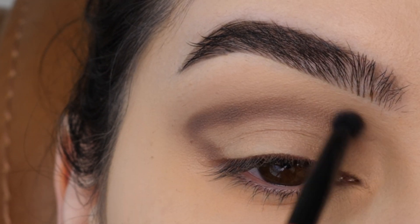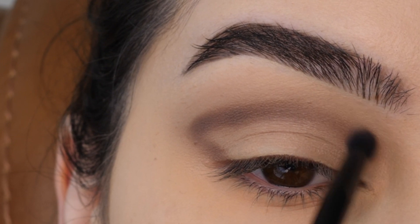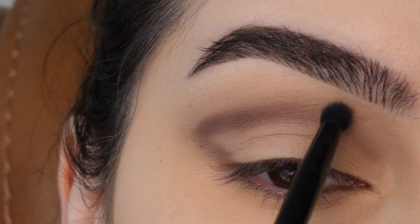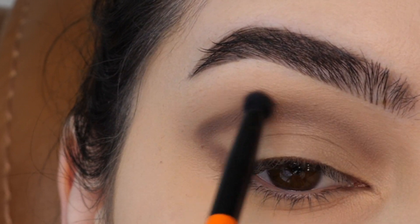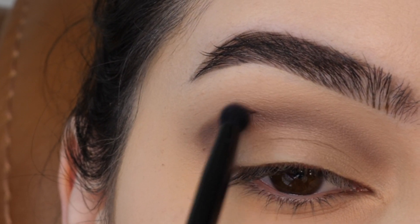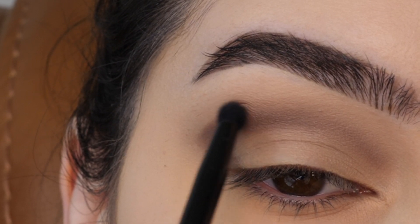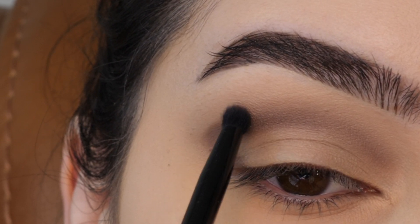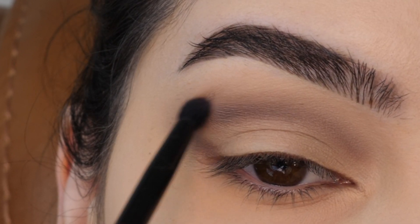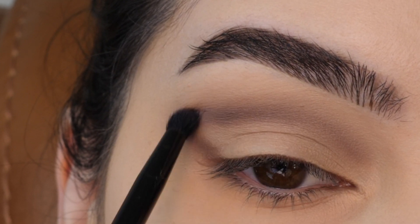Then bringing it in towards the inner corner. Next, blending out the top edge of the line we just applied using windshield wiper motions as well as little circular motions, just taking my time blending it out, working towards the outer corner. You can go back in with that first big brush to help blend if needed, just being careful to maintain that sideways V-shape in the outer corner.